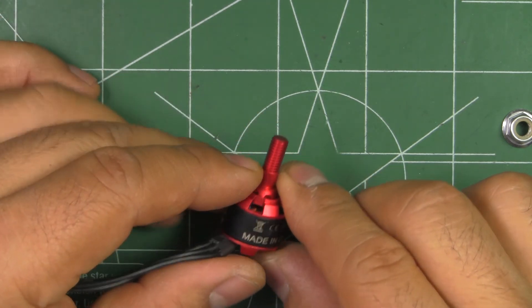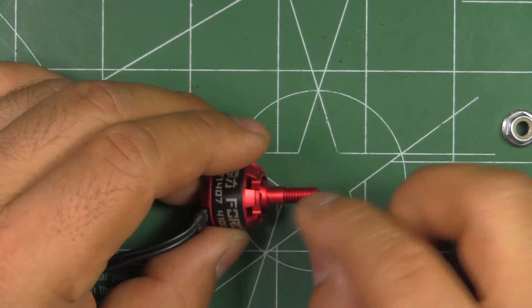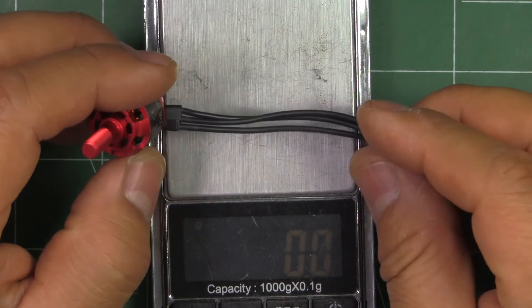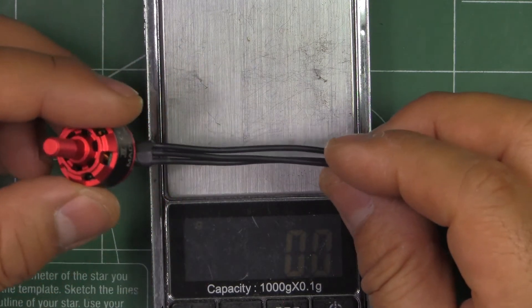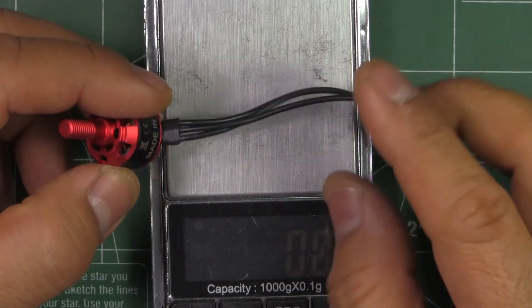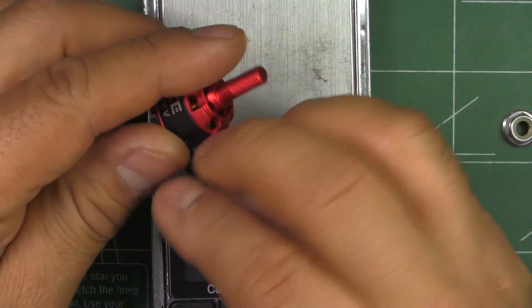These motors, because they're so small, don't really need the extra strength on the shaft. This comes with 70mm of wire, which is a little bit short. If you want to use 4-in-1 ESCs, they should really give you a little bit longer — maybe 100mm or so. You're going to have to end up splicing some wires if you're using center-mounted ESCs.